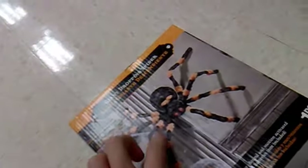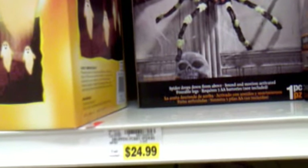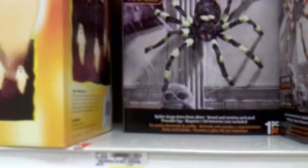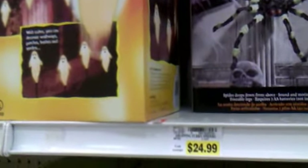I can't really believe that they changed the colors on these dropping spiders, because this one was discontinued, but I'm not exactly sure. Spirit Halloween just had one which was all black, and they had this green one, which I think was also sold out or not available by that time. Just put this back.